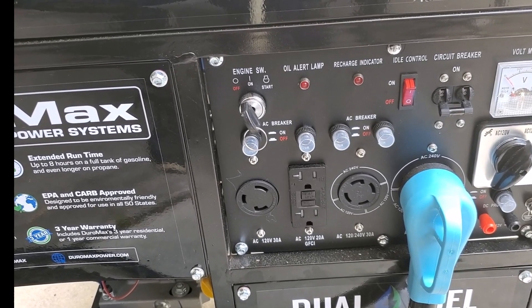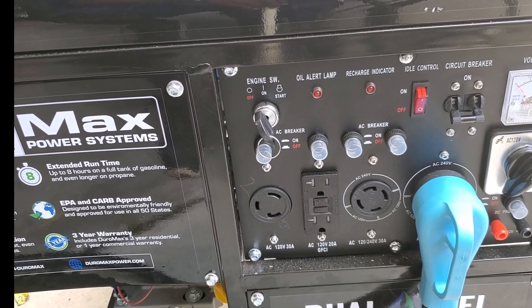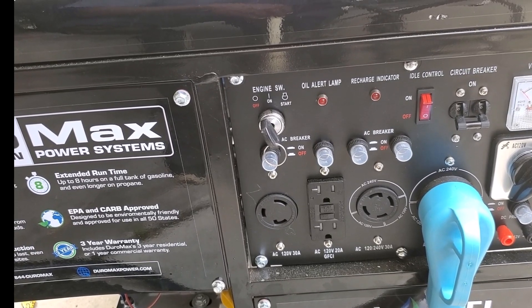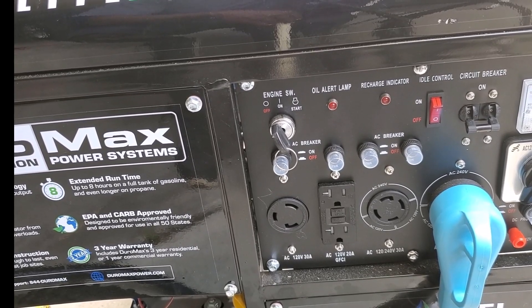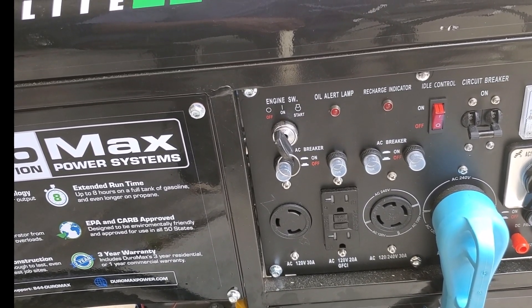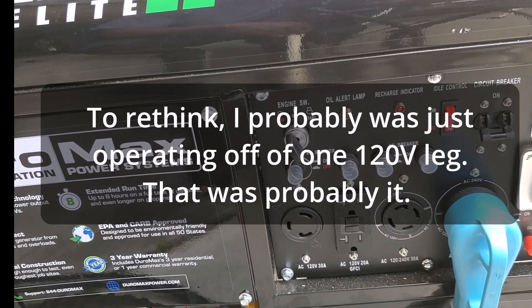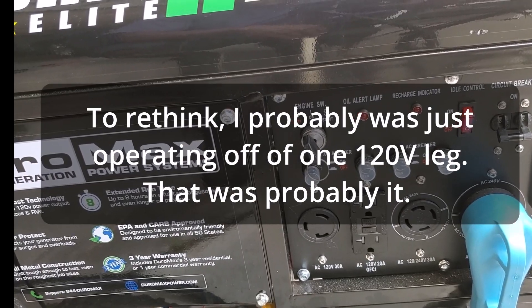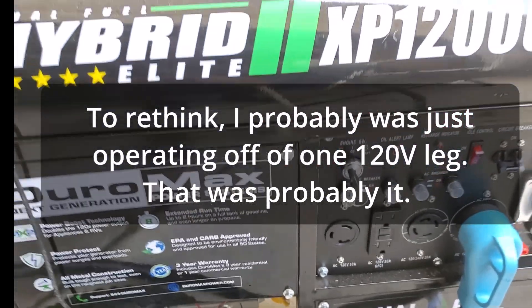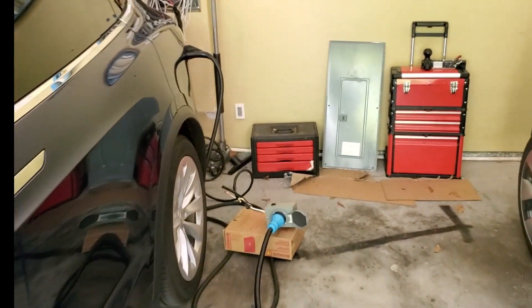The coolest part about this setup is now we have enough voltage to pass through the whole house. On the 120V suicide plug setup, some things just didn't power up because there wasn't enough voltage pushing the amps through. Some devices just said they weren't getting enough and refused to power up. So we had to be very judicious about what we turned on. Now we know that a lot more things will be powered.